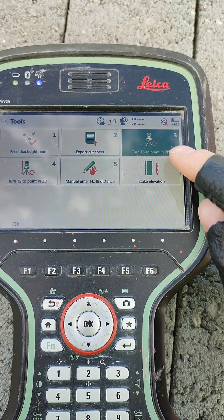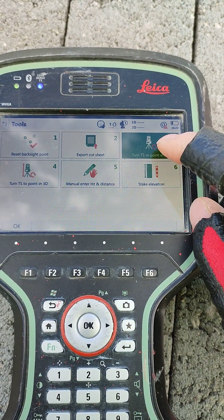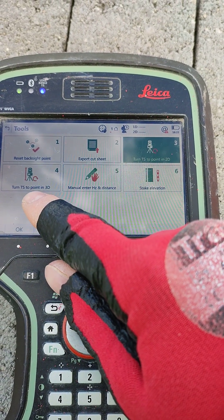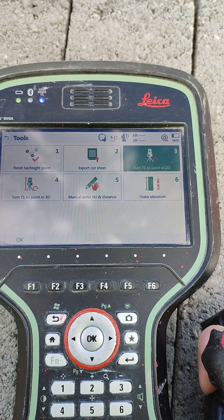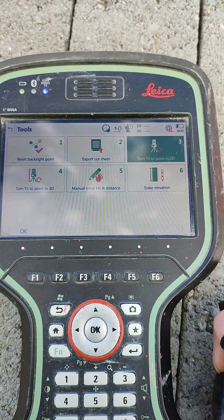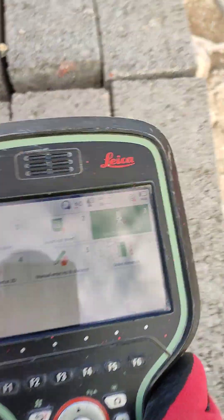And then that's the magic here: 'Turn TS to Point in 2D.' We can use this one, or we can use 'Turn TS to Point in 3D.' If we have an elevation on the point, we can choose the 3D option. If we don't have an elevation on the selected point, we use the 2D option.